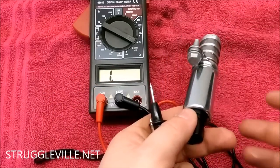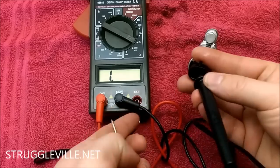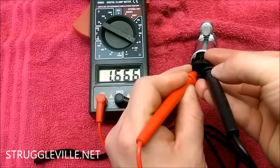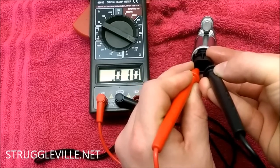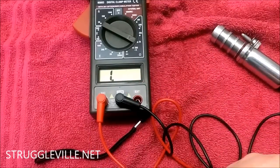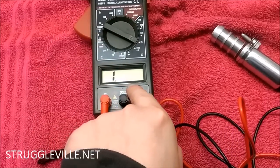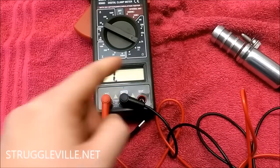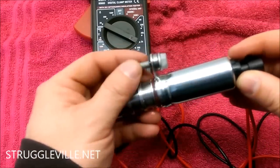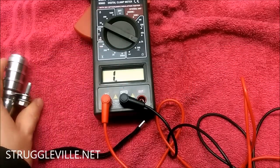Through the magic of the internet, I have a new one that I already purchased. I figured while I had this apart, whether that was the problem or not, I was going to change it because it's not terribly expensive and I don't want to do this twice. Now with the probes on the new sensor, it's reading 0.008 on the scale I'm on — which is right in line with what the specs should be. So the old sensor was open and faulty, and the new one tests good.